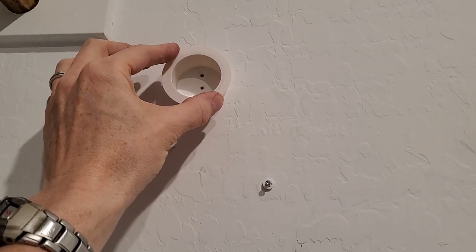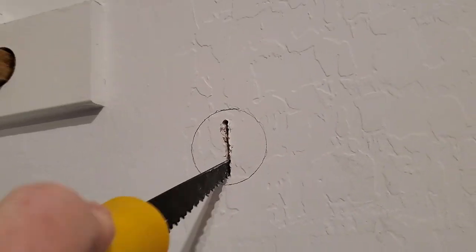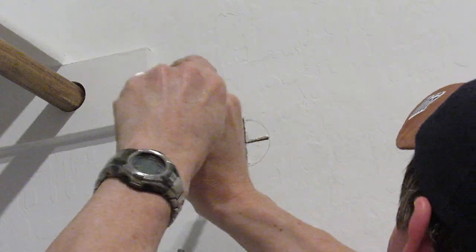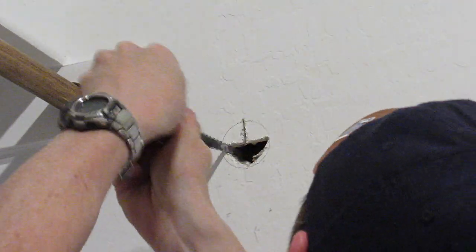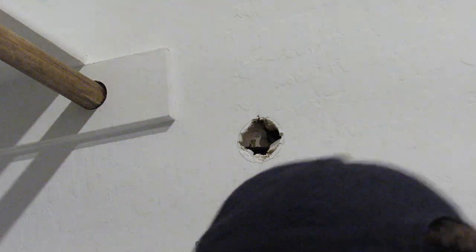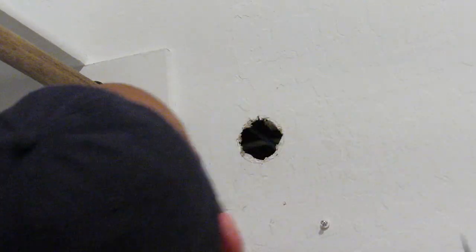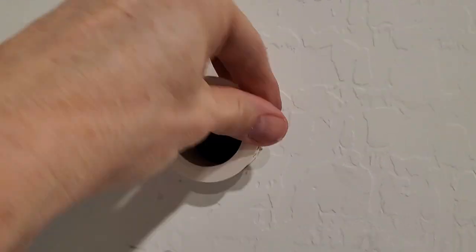Now let's cut a hole to hide the wires behind the wall. I used a furniture grommet for the hole and traced around it with a pencil, then cut the drywall. I recommend using a drywall saw if you have one — it's much easier. When cutting the hole for the furniture grommet, less is best. Check frequently to see if it'll fit; if it doesn't, take out a little bit more. If you take out too much drywall, the furniture grommet will be loose and won't be tight. Okay, let's see if it fits — and it does.